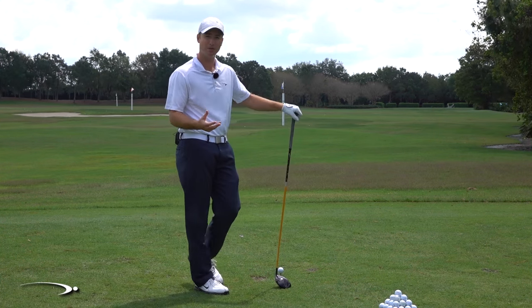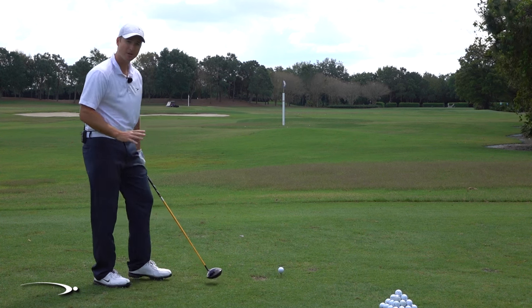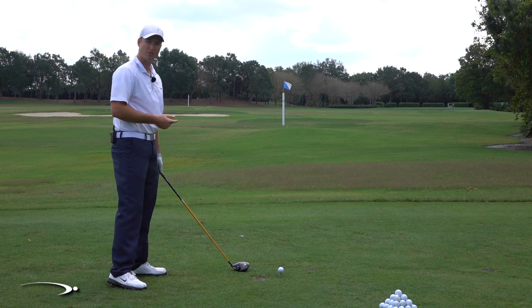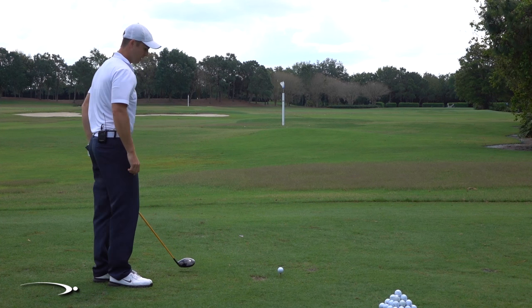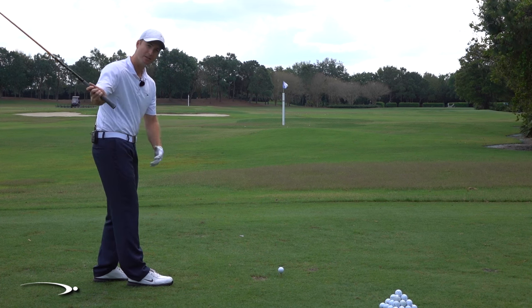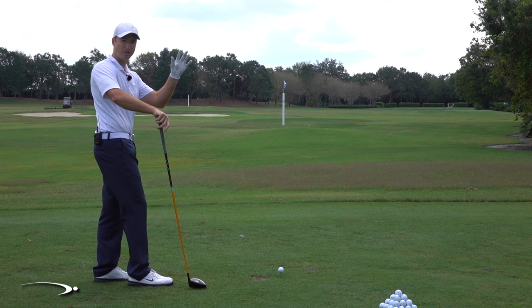I'm going to give you a feeling — an example that's going to feel like you're going to the left. In reality, as we just talked about, your club is swinging to the right, your face is closing in relation to that path, and the ball is starting at the target and hooking dead to the left. We have to do basically the opposite of that to get the opposite feeling, and that's going to straighten it out. Ideally, our club will be going perfectly straight, our face will be straight, and we'll get that nice straight ball flight.